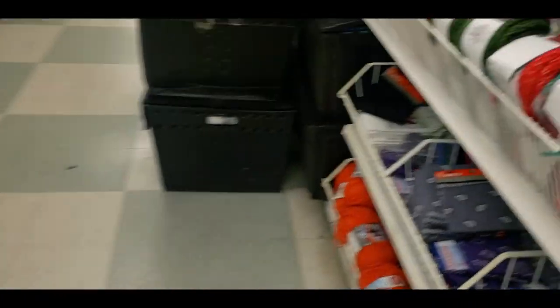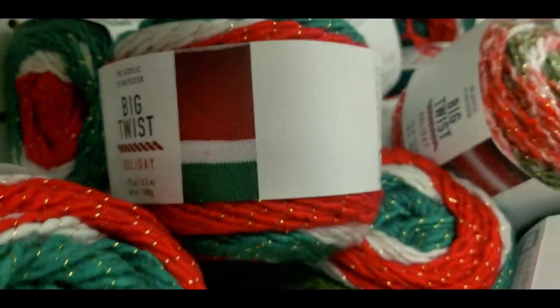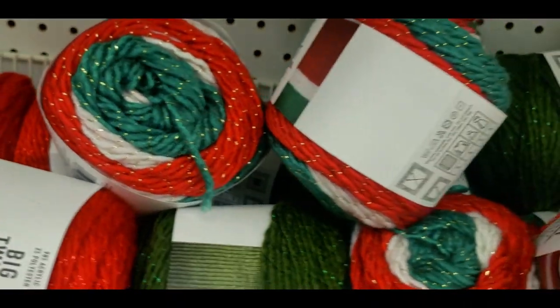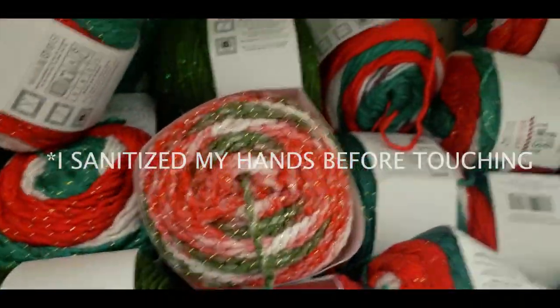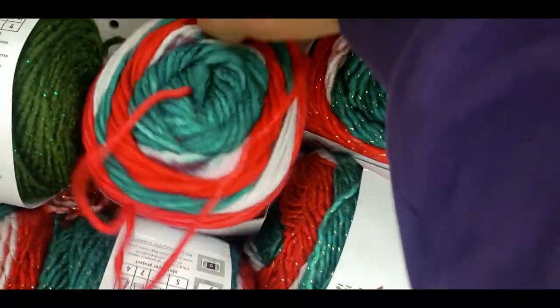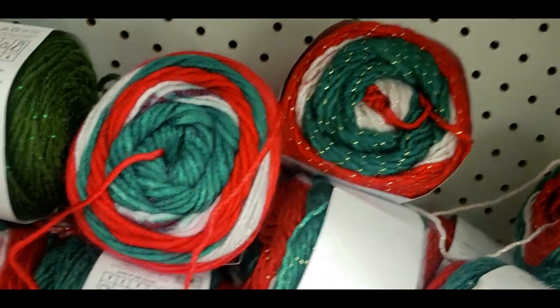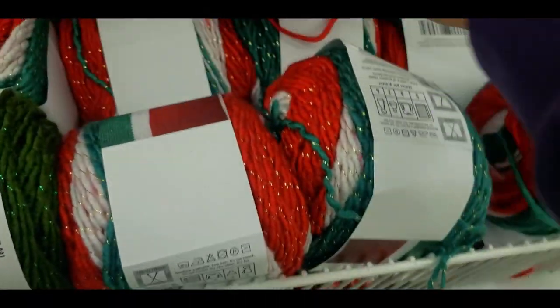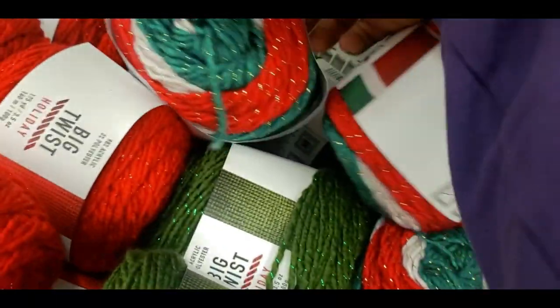I found the little holiday section — check it out! This is really, really nice yarn. The logic here is that there is one with metallic wire and one roving — well, they're both roving, but one has the metallic and one doesn't, if I'm not mistaken. There should also be a version without the wire.